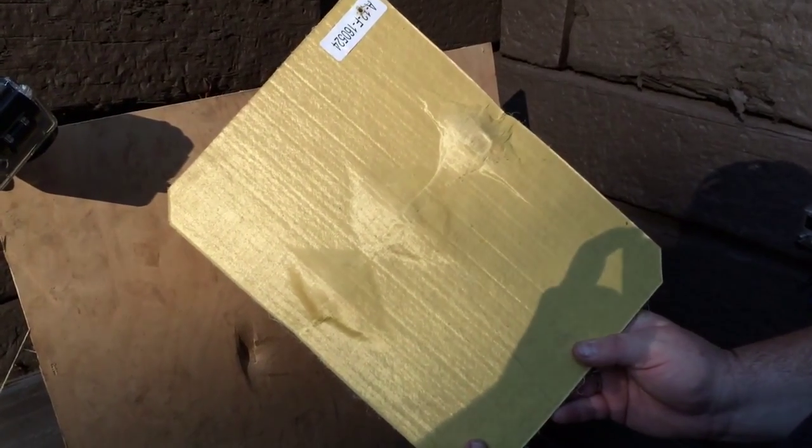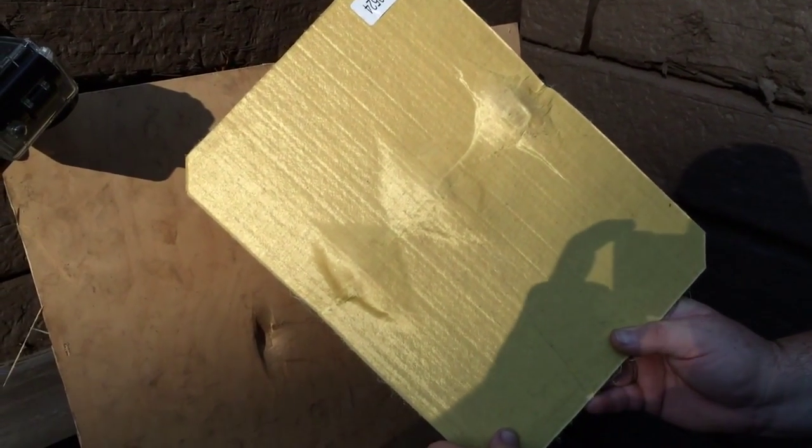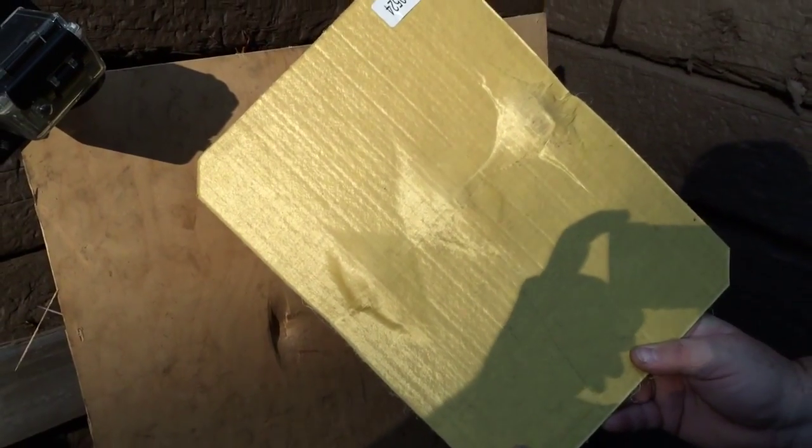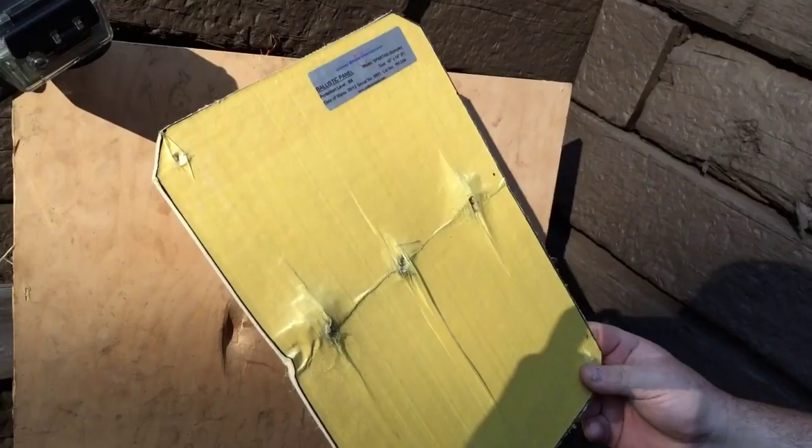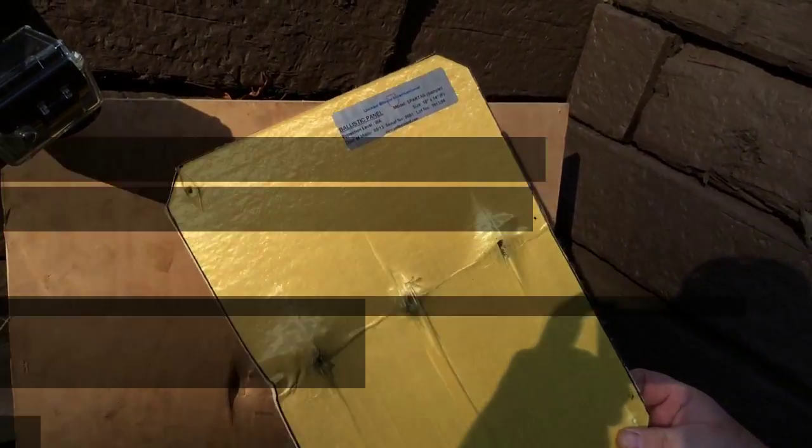Okay, as you can see, the back side of the plate here — it held all three shots. This was the Spartan plate made by United Shield: super thin, super lightweight.